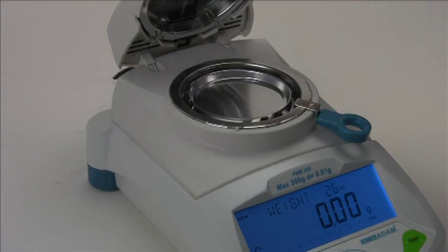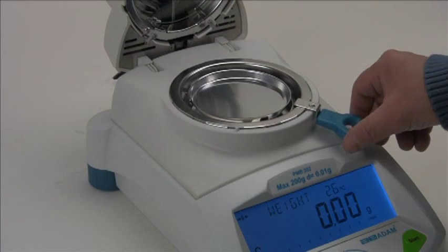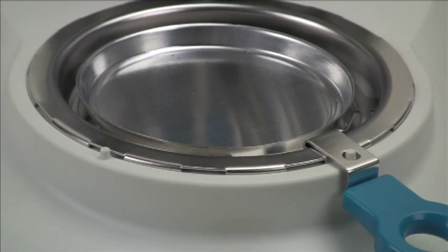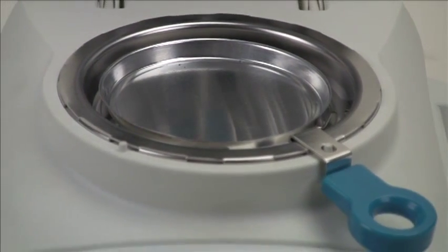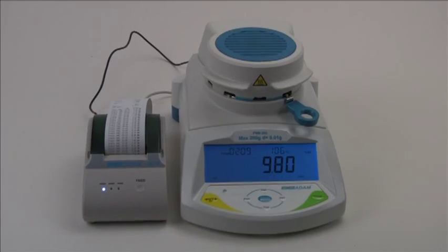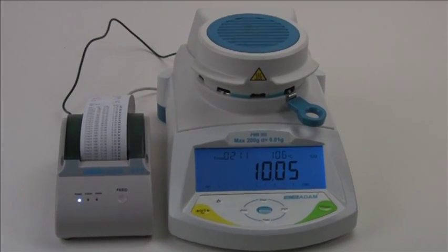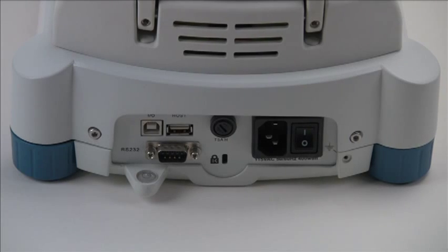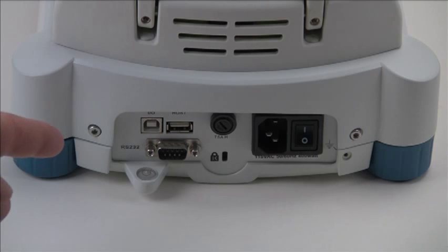The PMB 53 provides moisture content results to 0.01 percent with a maximum capacity of 50 grams. The PMB 202 delivers moisture content results to 0.05 percent with a maximum capacity of 200 grams. Both models include bi-directional RS-232 and USB ports, allowing you to connect to computers and printers easily.